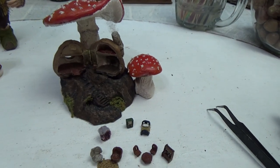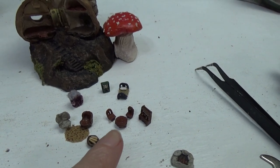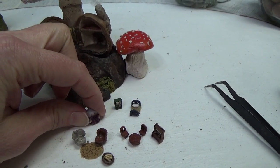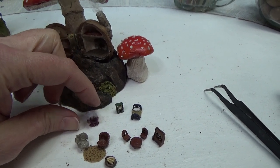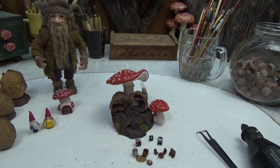That will bring us to the end of this video. In part two I'm going to show you how I made all this little tiny furniture and this little tiny character as well. That link is in the pin comment below or it's popping up on your screen — go ahead and click that and I'll meet you over there.